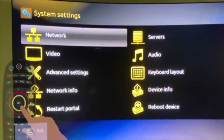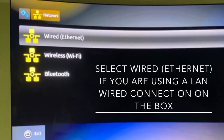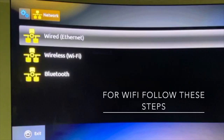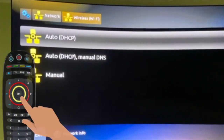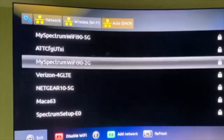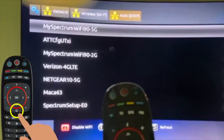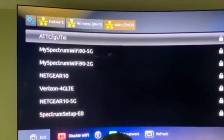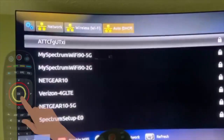Then if you need to set up Wi-Fi, first go to Network, then Wireless, then Auto. Then select your Wi-Fi. If you don't see any Wi-Fi, then press the Home button, go back, and then press OK on the Auto. Then you will see your Wi-Fi. Then select your Wi-Fi, whichever is yours.